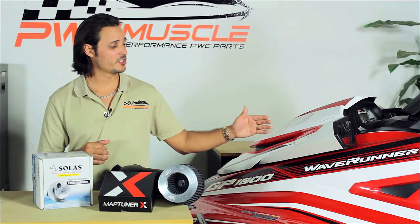Hello, I'm Joe Zamataro for PWC Muscle, and we're very excited to bring to you our next build series featuring the Yamaha GP1800. The past few weeks we've been riding the ski, breaking it in, and getting a real feel for the performance. Out of the box it is impressive, but we're going to see how well it responds to modifications.